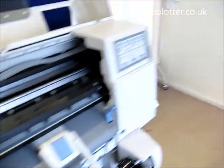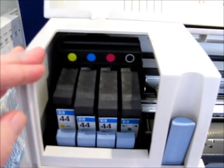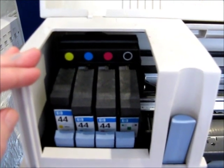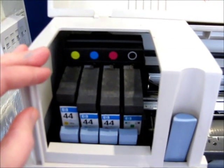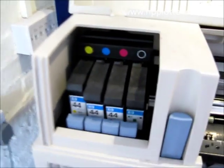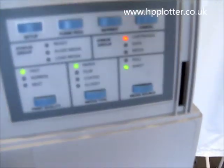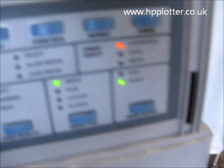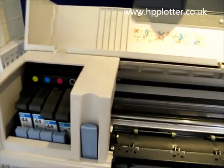We reseat the yellow. What's difficult to show here is that the ready light then flashed to indicate that it accepted the yellow. Now clicking the cyan — you see the ready light flash if it's a good cartridge. The ready light flashed on that, so that was fine.